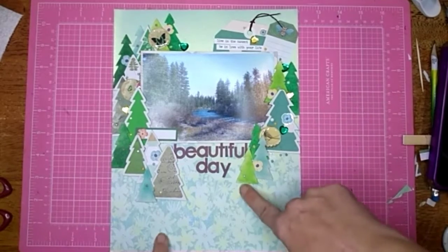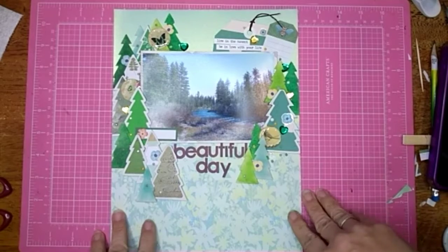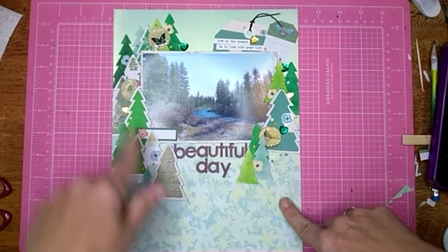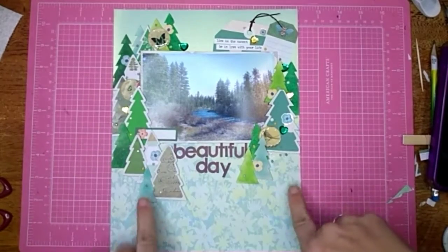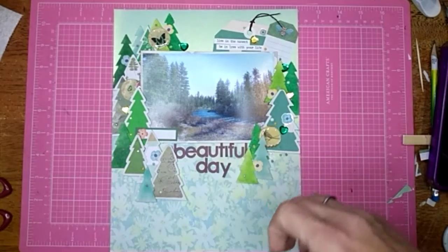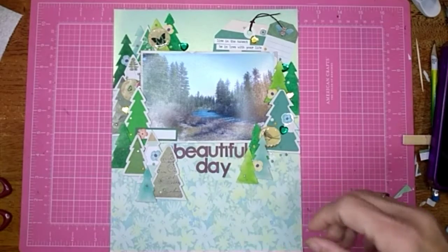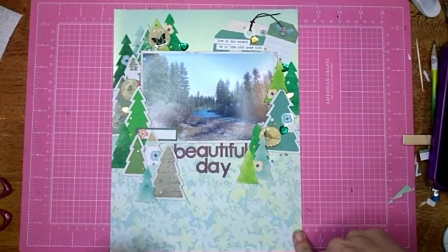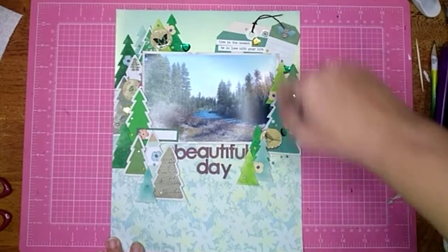I just did very random — just grabbed something. The white ones I inked up in four different greens that I had. Then I went through and made three epoxy flares out of the Dollar Tree 3D stickers that I've had forever and haven't used, so I just made them work for me.